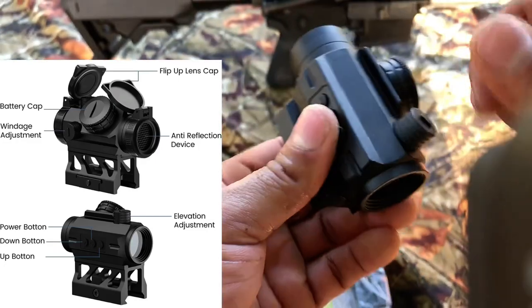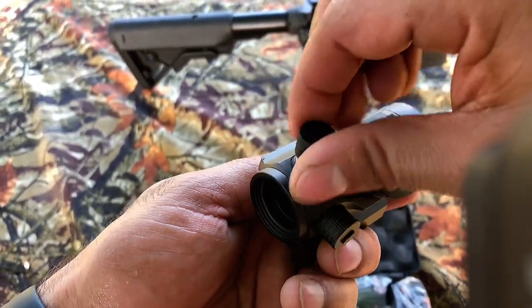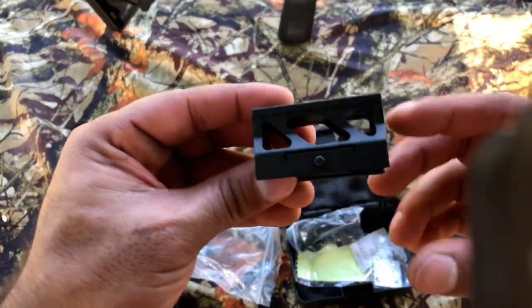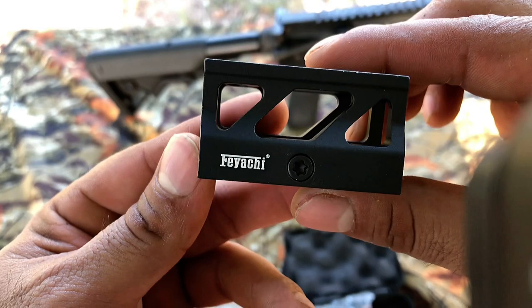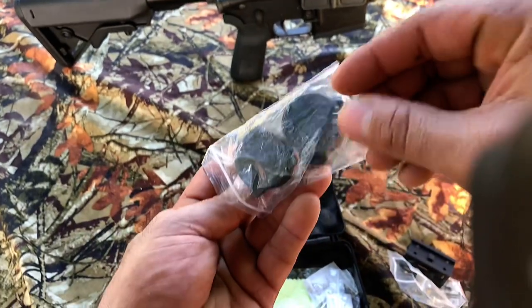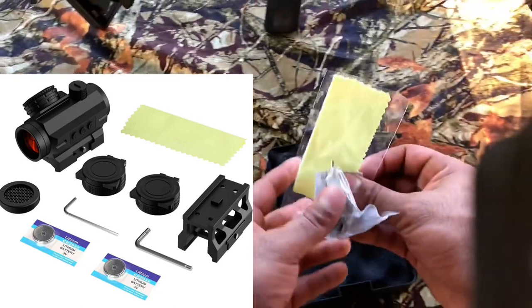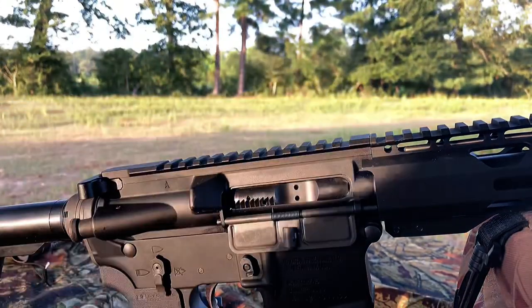The field of view is 10.7 meters at 100 yards. It's equipped with a removable anti-reflection device and is extremely durable with an ultra-light aluminum housing made of 6061, finished with durable hard-coat anodization. It's certified up to 800 G's recoil impact. The weight is 142 grams (5 oz) with a riser mount, or 132 grams (4.7 oz) with a low profile mount. It also has a memorized function — it remembers the last used brightness setting when powered on.